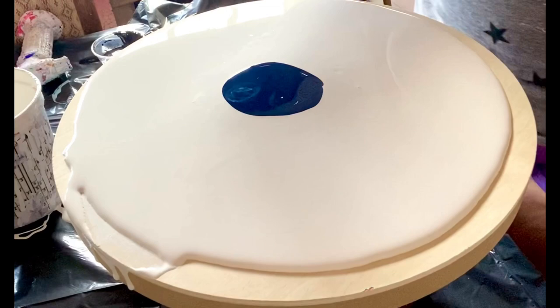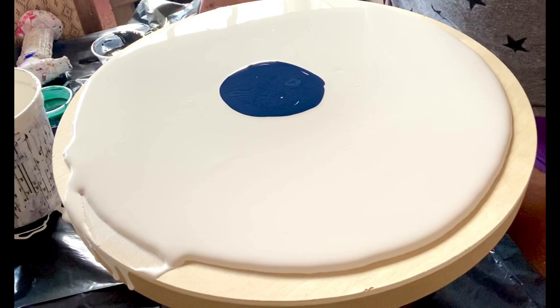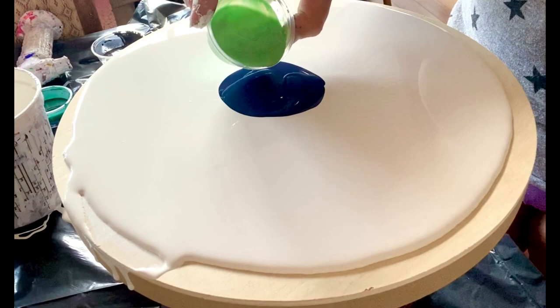And then I'm going to go with this green. So I only have three regular colors and four pearl colors, and I'm going to move them back and forth a bit.